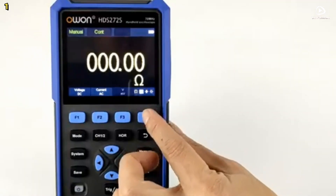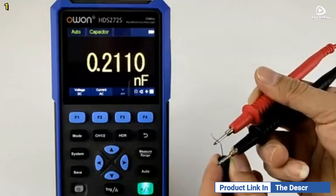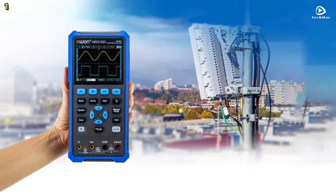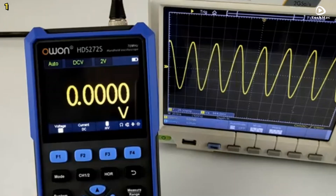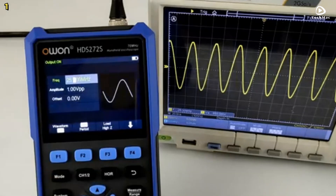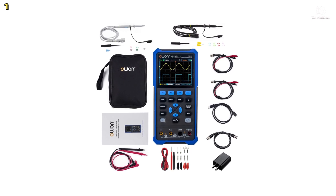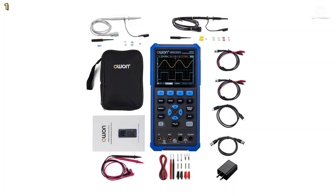PC connectivity enables data transfer and software integration. Its 3.5-inch color LCD display with adjustable brightness ensures clear visibility, and intuitive menus make navigation simple. With self-calibration and secondary development support, the OWON HDS-2202S stands out as a reliable, portable solution for professionals.